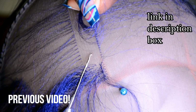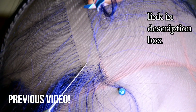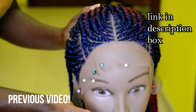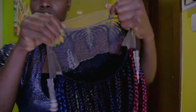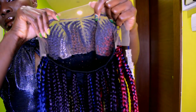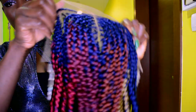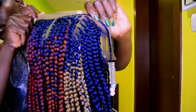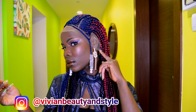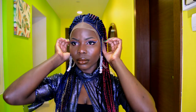Be sure to check out that video, and if you've already seen it, now we can move on to the next step which is installing the wig. So this is how the wig is looking before adding the elastic band. I went ahead and put on the wig.